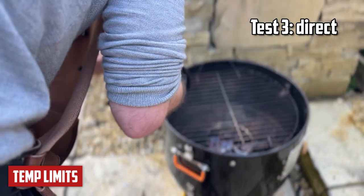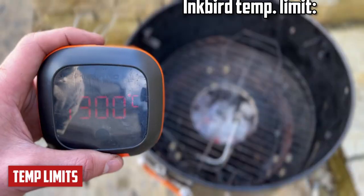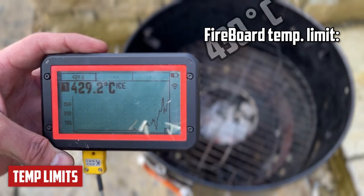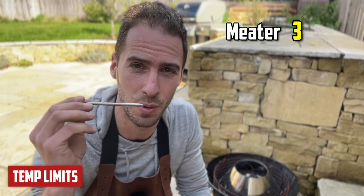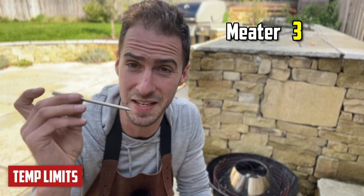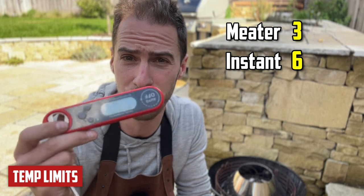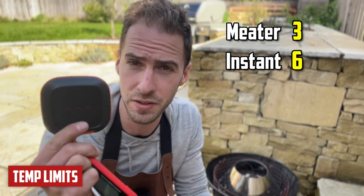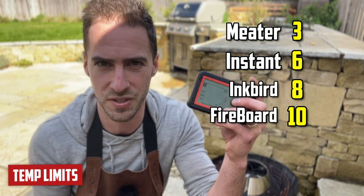Let's test them directly over the vortex. The Inkbird's temperature limit is 300 degrees Celsius, and we're getting 430 on the Fireboard — which means the Fireboard is the winner. I'm going to give the Meater 3 points; its temperature limits are too low, especially the ambient sensor. The instant-read gets 6 points. The Inkbird gets 8 points. And the Fireboard gets 10 points.